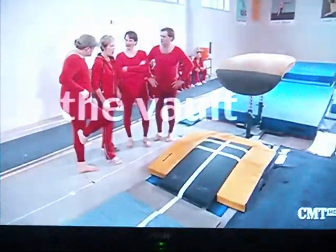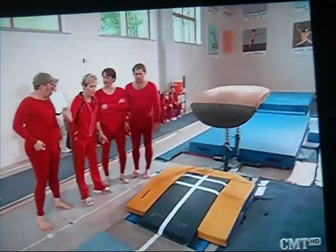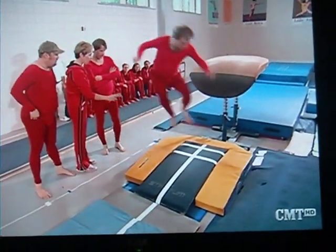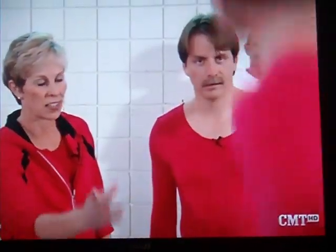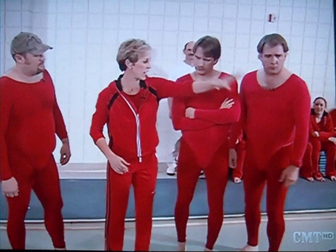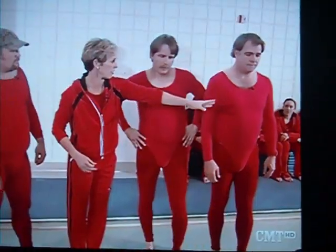This is the vaulting event. Now I'm going to explain what you need to do here. You need to run down this vaulting runway as fast as you can, hit the vaulting board with two feet and bounce. Then you want to put your hands on the horse, flip over, and stick it. No problem.